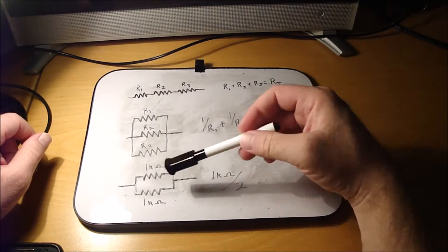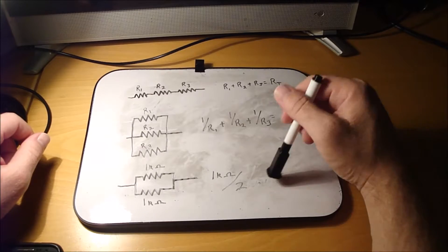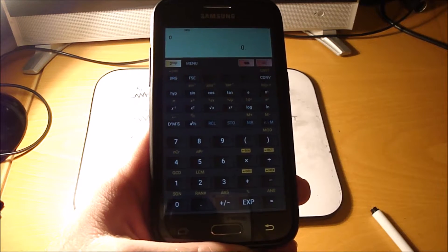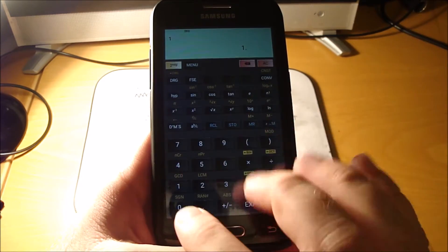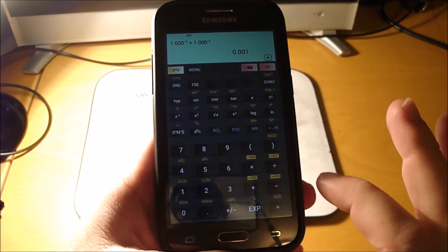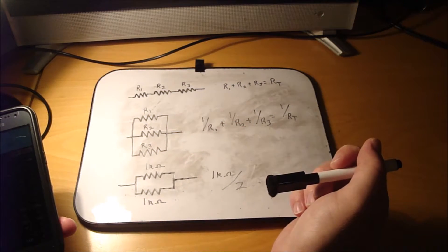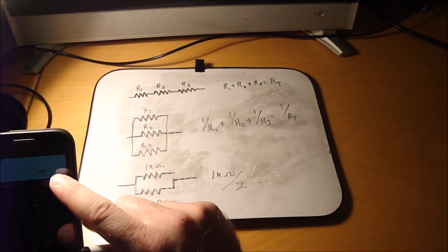Here's a shortcut for parallel resistors: if the two resistors are the same value, you just take one resistor divided by two and that gives you your total resistance. To prove that, using a scientific calculator app — the reciprocal symbol is X to the minus one. So 1000 ohms reciprocal plus 1000 ohms reciprocal equals that, then do the reciprocal of the total — 500 ohms. So if you've got two resistors in parallel of the same value, just divide one by two to get total resistance.